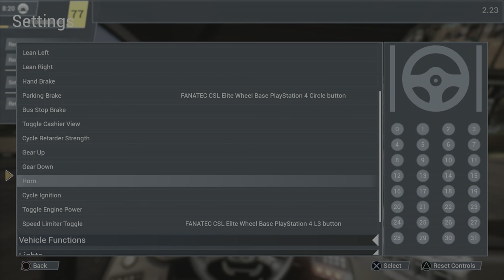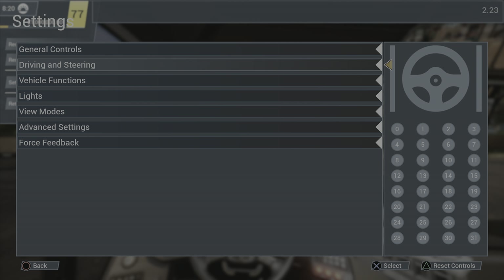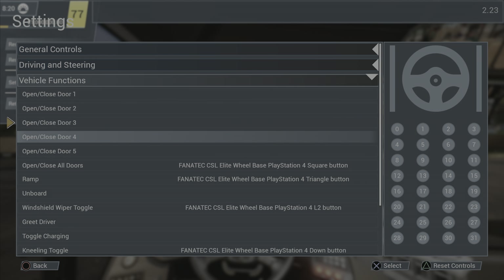My parking brake is set to the circle button. The speed limiter toggle I have set to L3 — I love having that at my fingertips because when you're in the city with speeding tickets on, you just hit the button and you won't speed. Then when I get out of town I shut it off. Let's go down into vehicle functions.